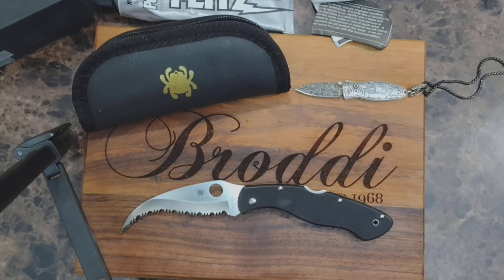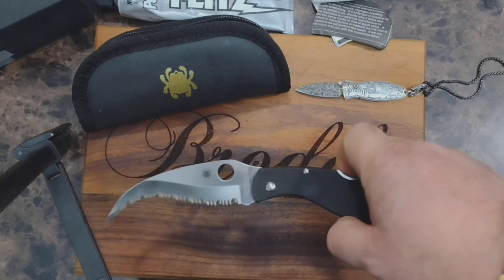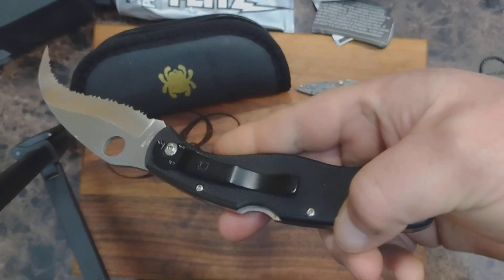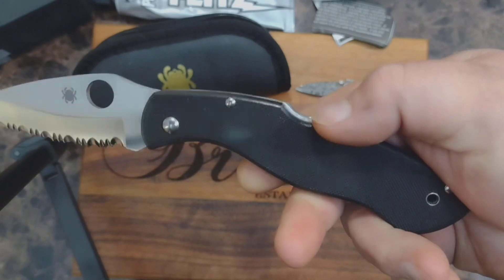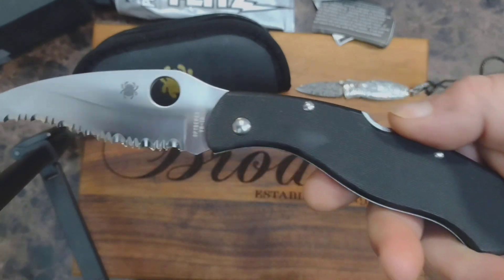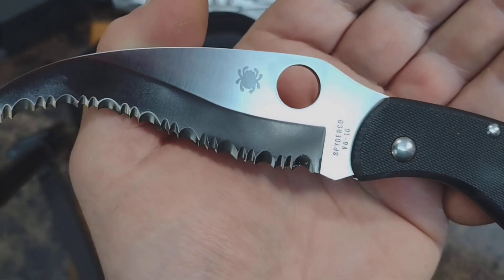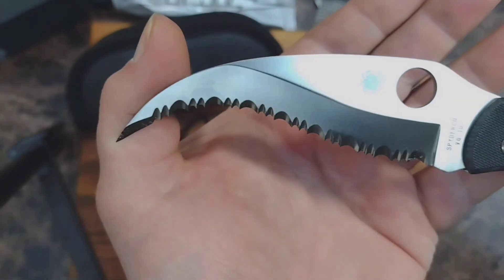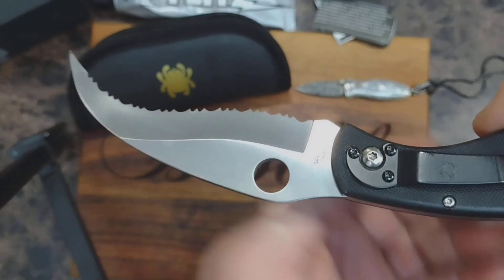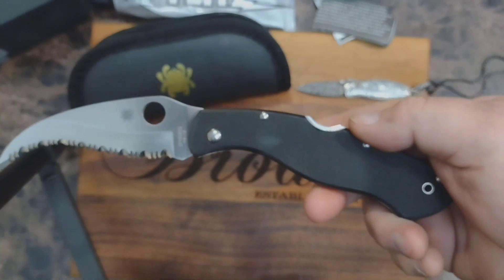The Spyderco Civilian here — VG10 steel, G10 handle, black handle. It's got the pocket clip on it, lock back, and a possible pocket carry for me from time to time.